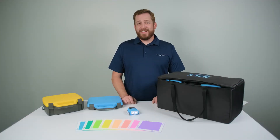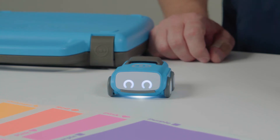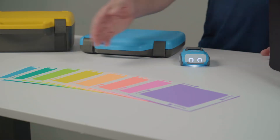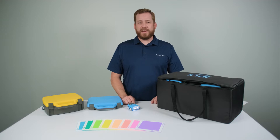Indy is designed for our youngest learners, pre-K to second grade. It is a screen-free and app-less experience right out of the box. It uses its onboard color sensor to recognize eight distinct colors, all of which give Indy a different set of directions.